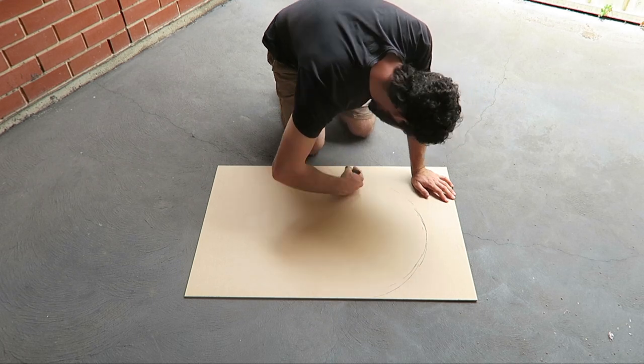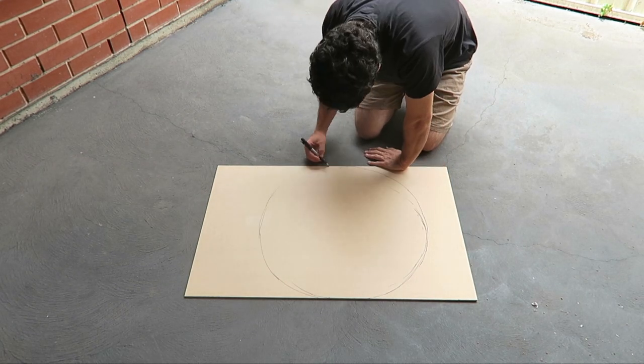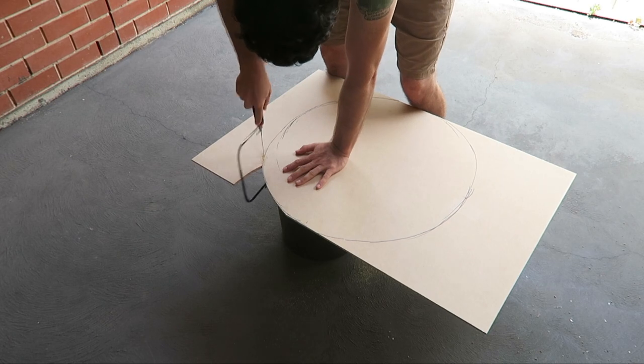I started off with a big board of something called MDF. I use that for a couple of reasons: one, it's cheap — that huge board cost me like seven bucks — and another reason is it's pretty soft, which is good because I'm just going to be using a cheap hand saw.